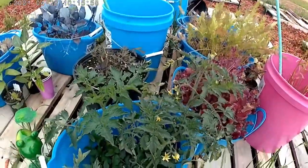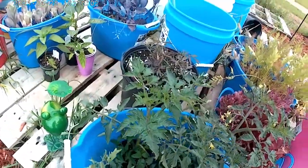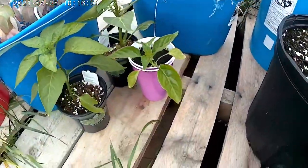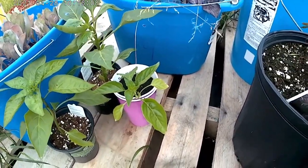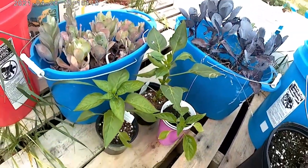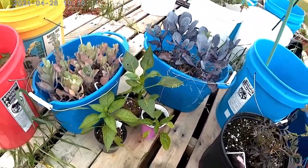I've got various tomatoes here that I had bought, except for this pepper here — I think that's a jalapeño, I'm not sure — inside the solo cup. I did buy a few peppers when the Bonnie plant man came out.